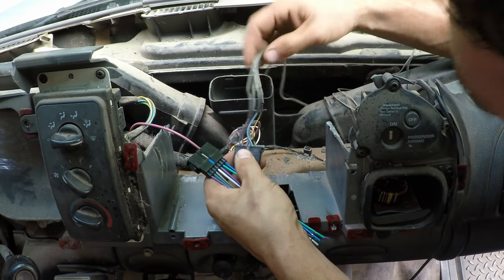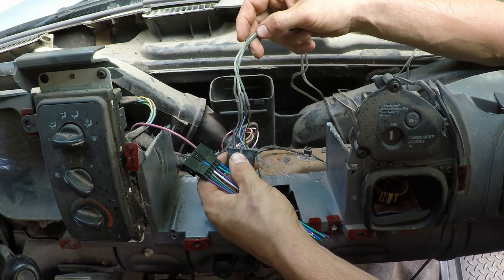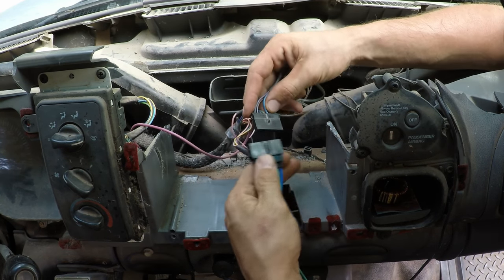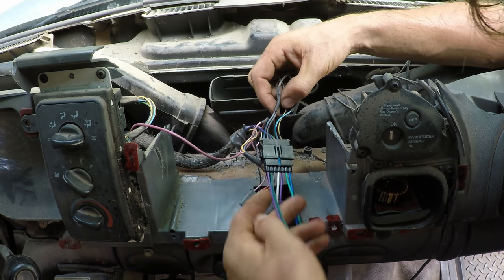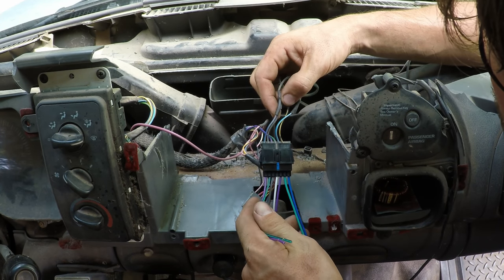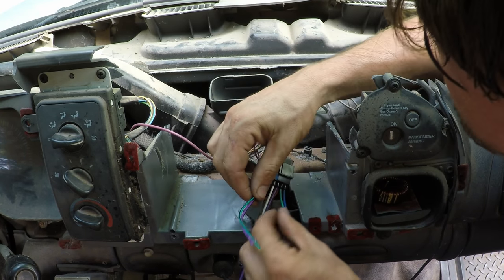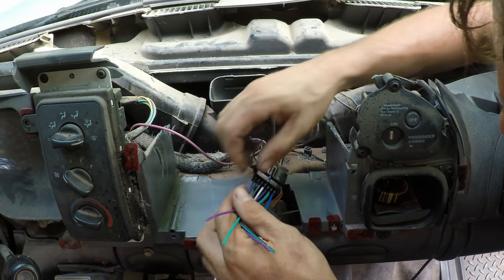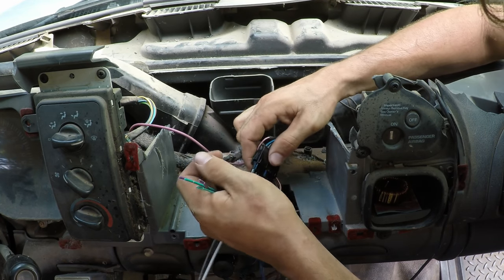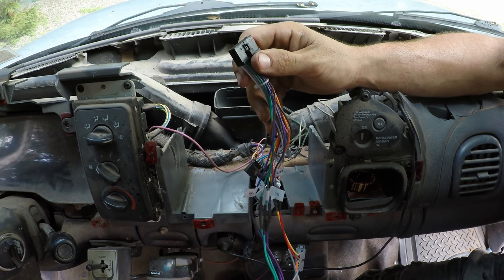Let's finish wiring this up. For speakers, this truck's only got two speakers in it and I rewired it at one point, so there's no sense hooking up a bunch of wires that are doing nothing. We've got to do these two wires and these two — just these four wires. I just hooked up the other two speakers.